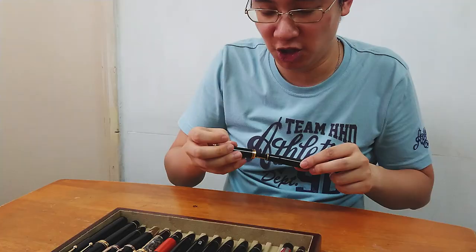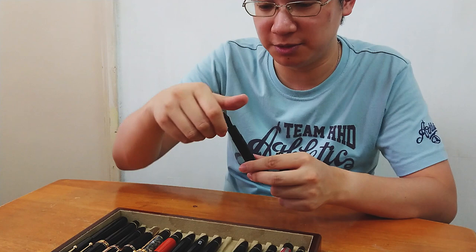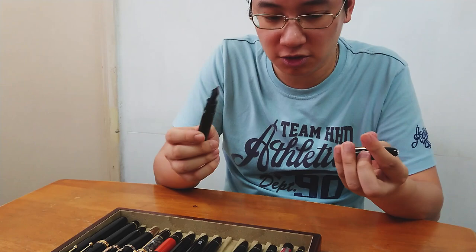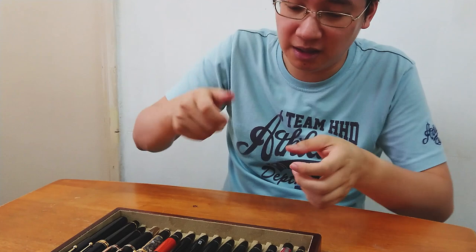Unlike a Pelikan where you can unscrew the nib unit and shove water in, shove tissue in and clean it — it's not that easy for a 149. You need special tools for the most part to unscrew the nib unit out or the piston mechanism back, so you can give a thorough cleaning or add grease. Usually what I do when I need to clean these is I will do the piston thing in and out a few times, then leave them overnight with water inside — which is why I've got stuff here. It's not ink, it's water that's been hanging around just cleaning the insides. I'll rinse and repeat maybe two or three days, and by the third day after leaving it overnight to soak, it's usually clean.